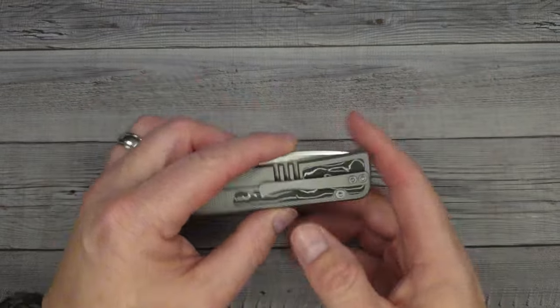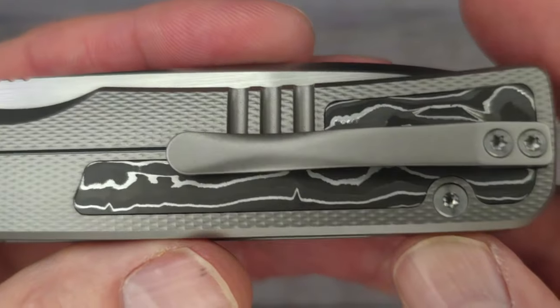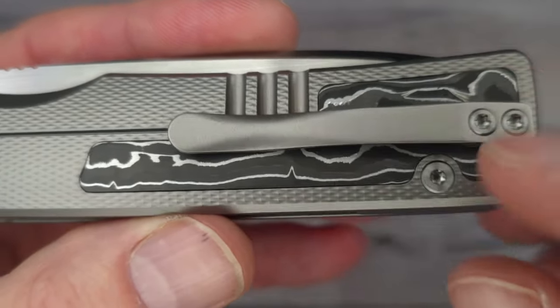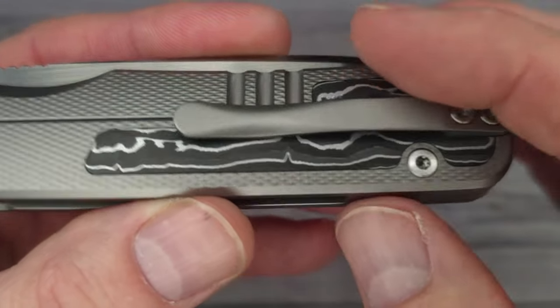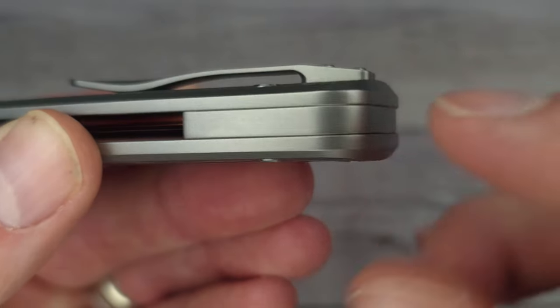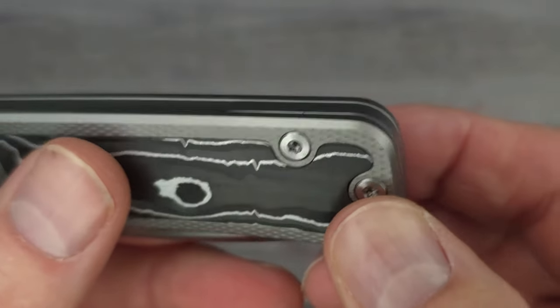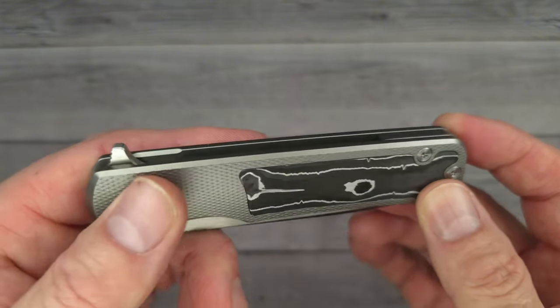Before I turned it over I was a little nervous — I thought maybe it wouldn't be on this side — but check it out. It's kind of like a pool of carbon fiber underneath that low-profile 3D milled titanium clip. There's a titanium backspacer. It doesn't have a lanyard hole. Wow, this is gorgeous.